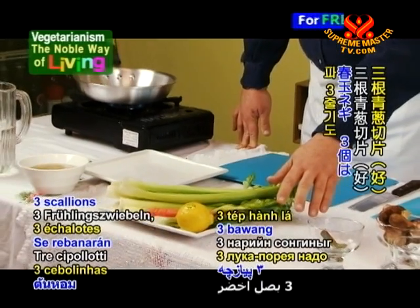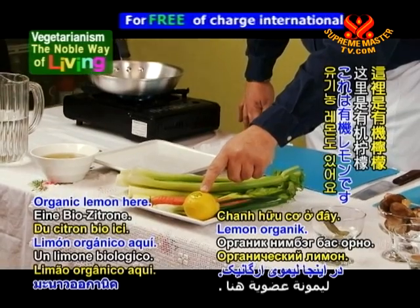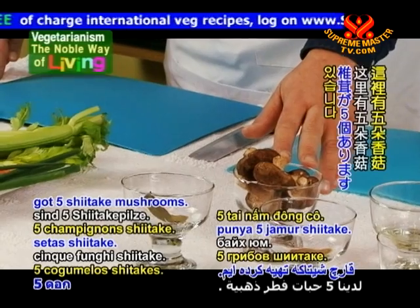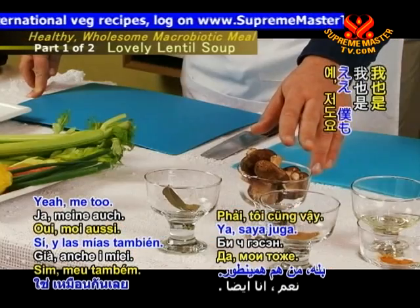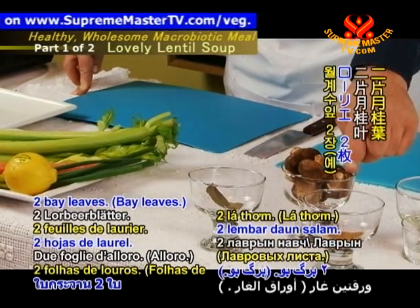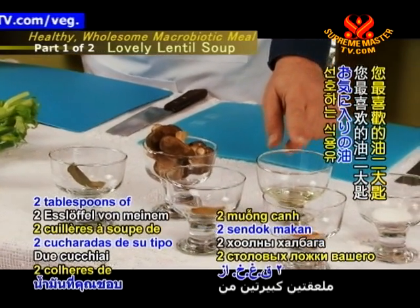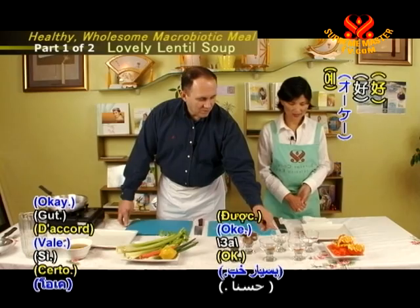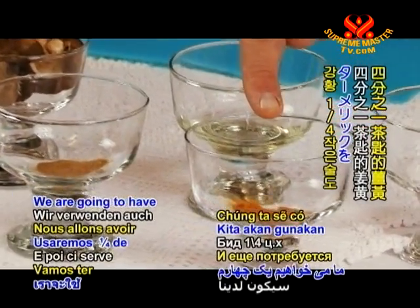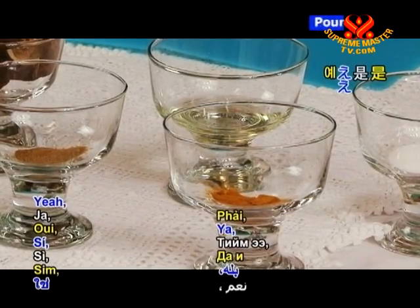Three scallions will be sliced. We have an organic lemon here. We've got five shiitake mushrooms — my favorite. We're going to slice these up. Two bay leaves, a quarter teaspoon of cumin, two tablespoons of your favorite kind of oil — this is canola oil, but olive oil works too. We're going to have a quarter teaspoon of turmeric, and just a pinch of salt.